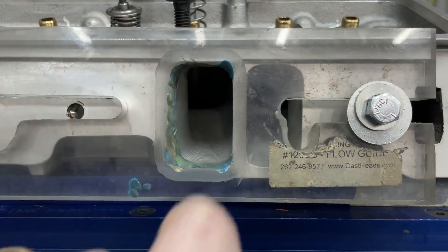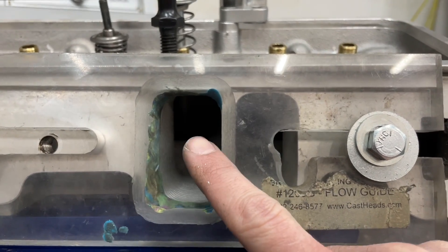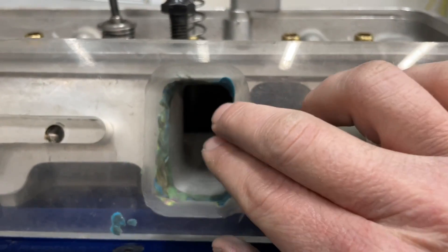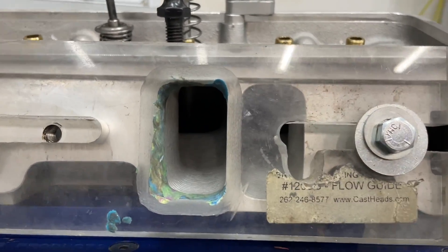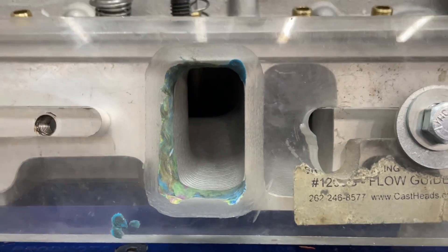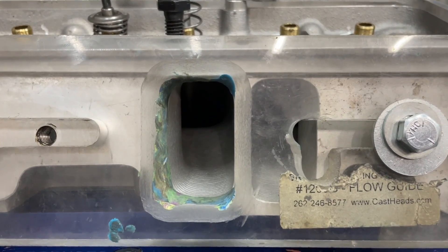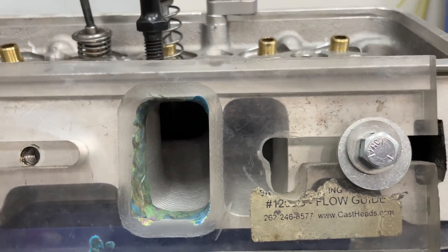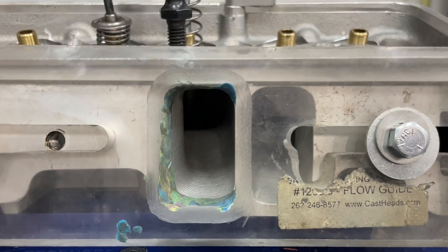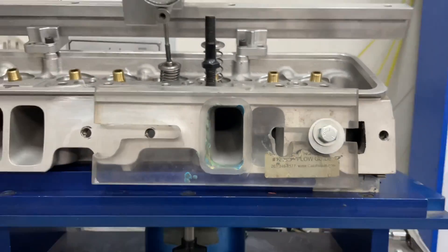When you shove the rocker arm stud further down, what it's doing is actually blocking some of the flow. You'd think it would flow less, but what it's actually doing is slowing down the air speed. By blocking part of it, the air can't go as fast, so it goes slower, makes the turn, and picks up a slight amount of airflow. If this port were properly designed, sticking something in its way would lose flow — but this port is too fast. Slowing the air speed lets it make the turn and flow more air.